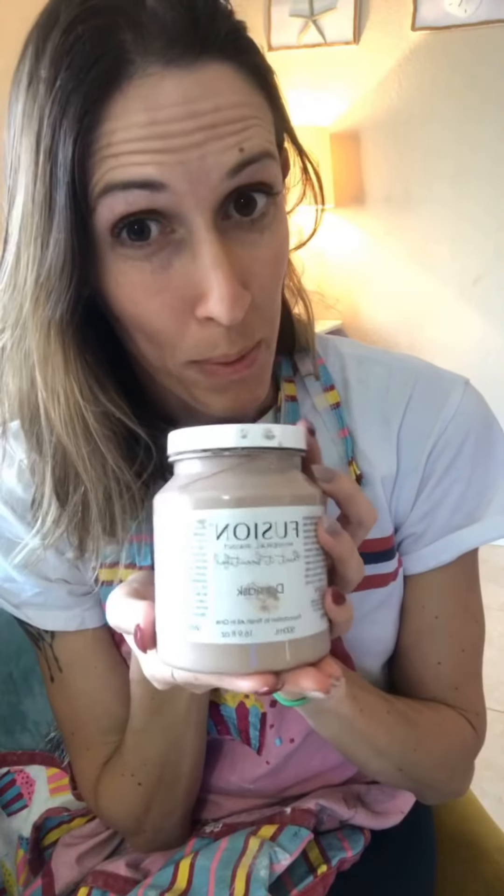Hi everyone, I want to talk to you for a few minutes about the difference between Waverly chalk paint and fusion mineral paint. I just tried this today and I really loved it.